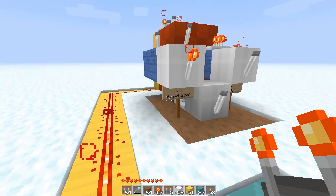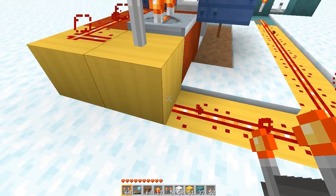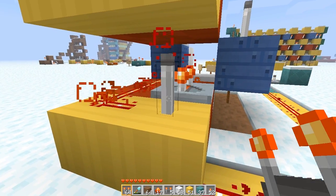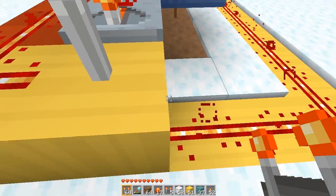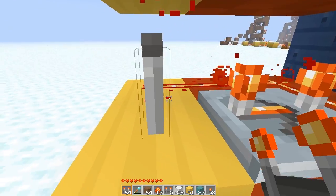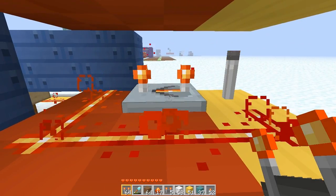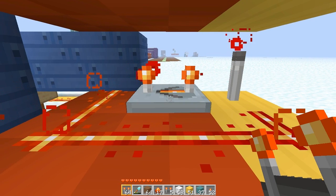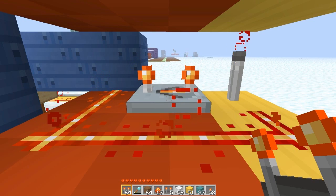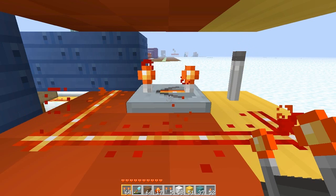The way this works is when this signal comes in, it inverts into this torch, and the torch is there so that there's no feedback of the signal back into this wire. It's sent into this torch and the repeater here is powered by the torch, and it delays the pulse just perfectly.